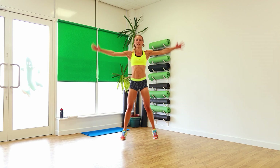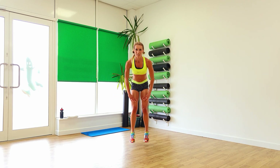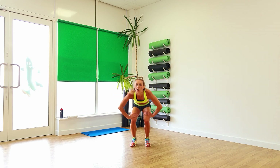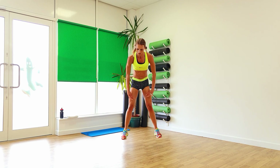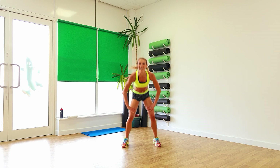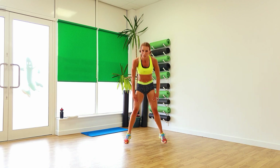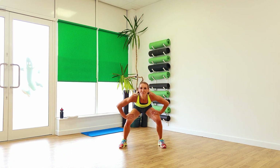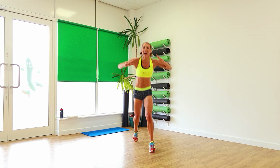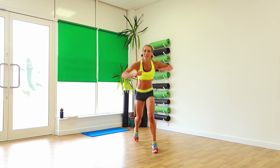Pull your feet in — last time with your cardio. Keep it low, two, one. Take it down, narrow squat. Four, two, one. Take it wide. Got it, almost there. Pull it in, last eight lunges. Four, two.